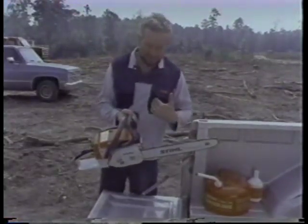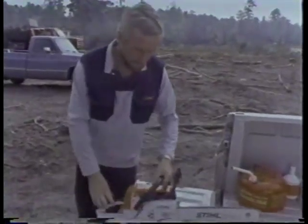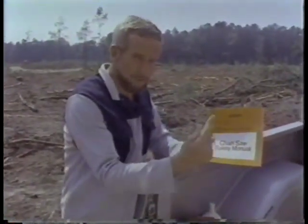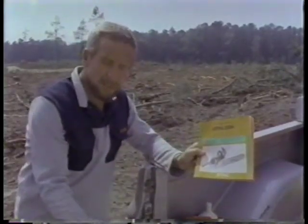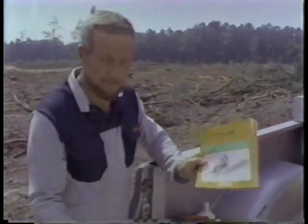If the color is yellow, that's for the professionals. Always before you start your chainsaw, read the chainsaw safety manual and also your instruction book for the chainsaw, because there are many things you can forget since you used your chainsaw last time.